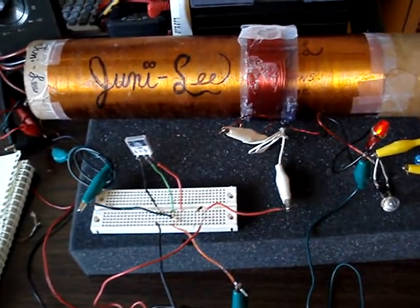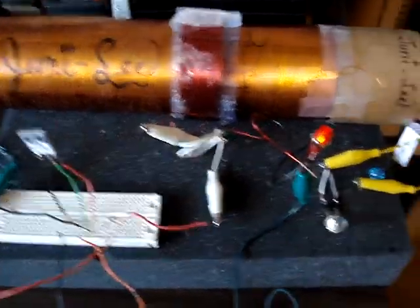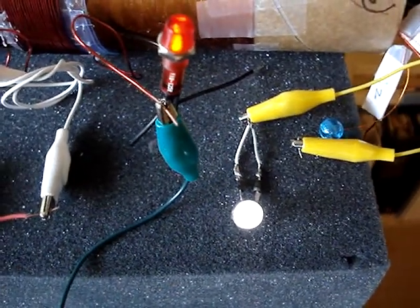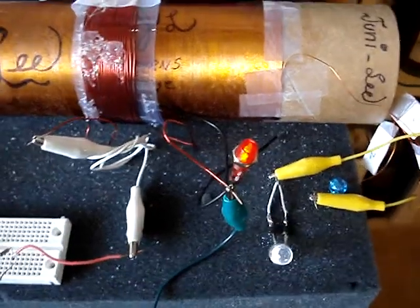After burning out a bunch of transistors, I went with a 3055 and I did get it to go into oscillation, running on a 15 volt supply. And there's a LED with the Avramenko plug and there's a neon.